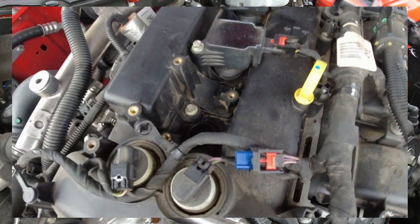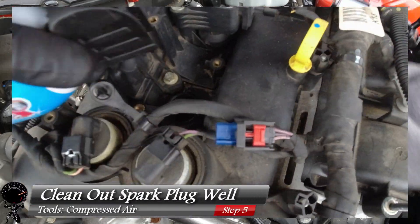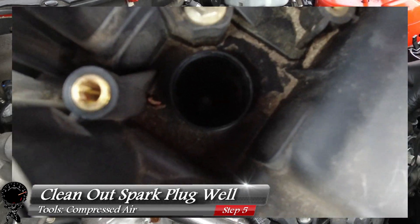Let's bring our camera in. It does look like we have a little bit of dust and debris around the well, but it doesn't look like we have any in there. We're still going to clean around this area — go ahead and grab some compressed air and blow out the spark plug well. For those of you at home who have an air compressor, that would probably be more ideal.